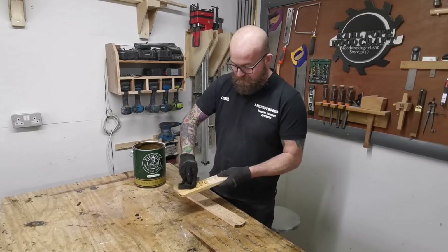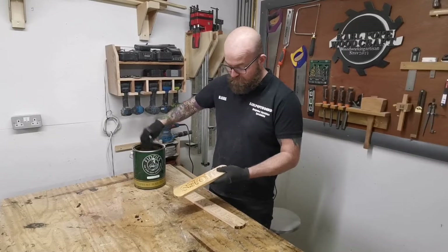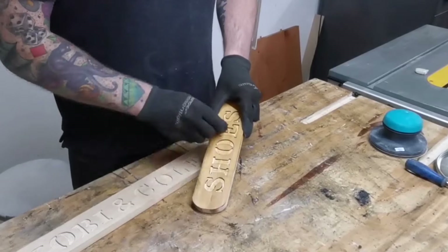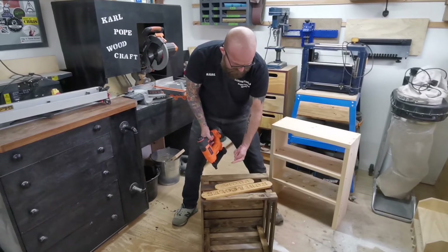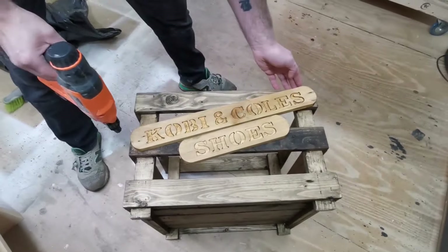For the finish, we're just going to apply this Fiddes antique brown wax on here - that'll look nice as a contrast to the dark oak wax we've applied. I'll just put this on, buff it off, and then we'll attach the panel. We're going to pop it up with some brads and then screw it on from behind as well just to make sure it's secure. The contrast of the waxes looks pretty good.